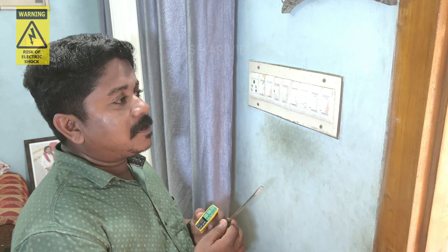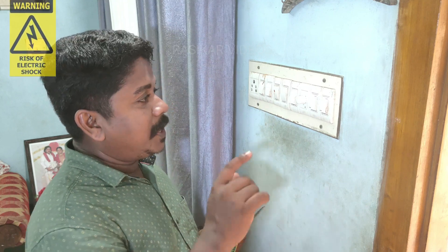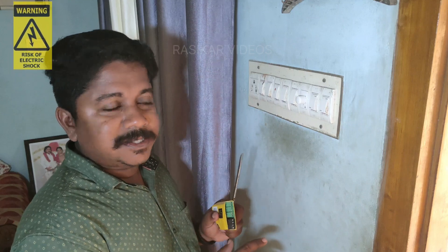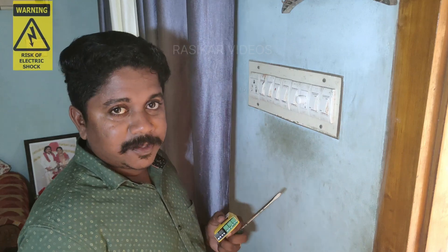So we have to switch off the electrical work. We have to switch off the main connection. So let's take a look at this video.